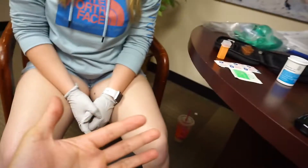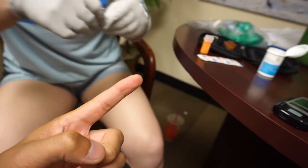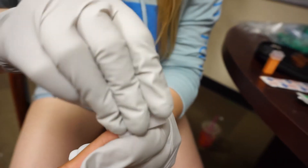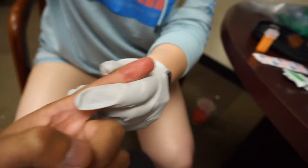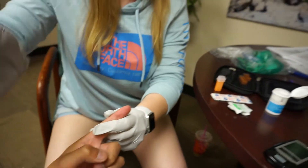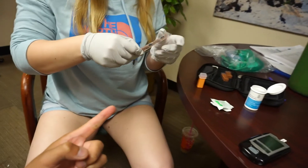She already massaged my index finger. Go ahead and clean the site with alcohol and let it stay on for about 15 to 20 seconds. Then let it dry — wave it to speed up drying. Get the band-aid ready for after.